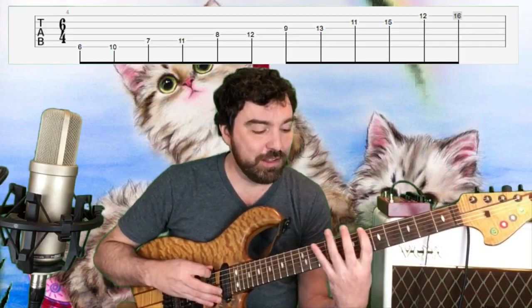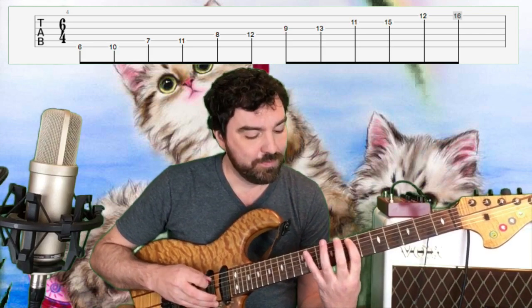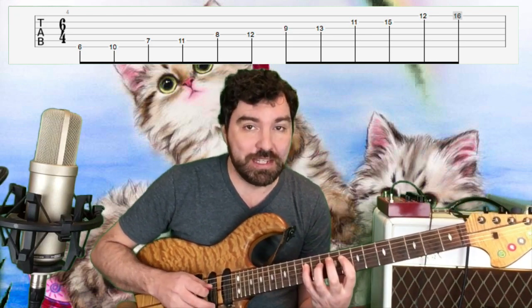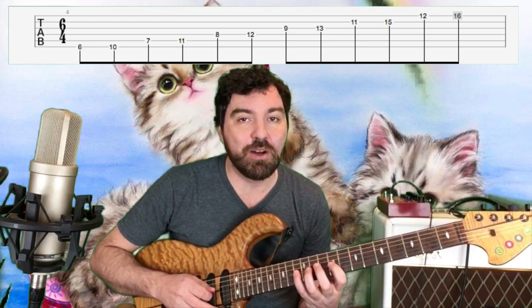So this riff works by going two frets below the root. So if I'm in C7, I'm actually going down to Bb. The shape of this is as follows: 6-10 on the E, 7-11 on the A, 8-12 on the D, 9-13 on the G.